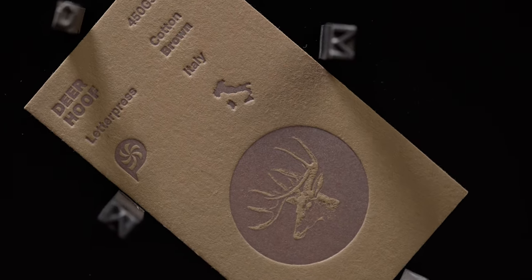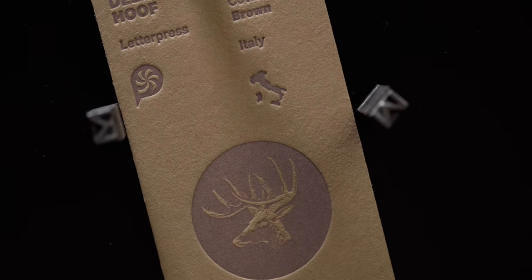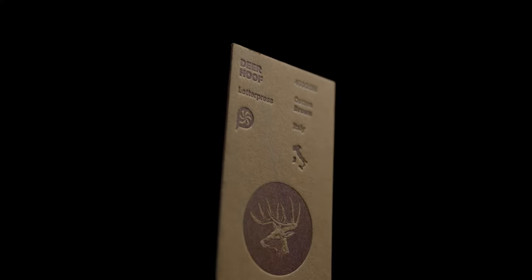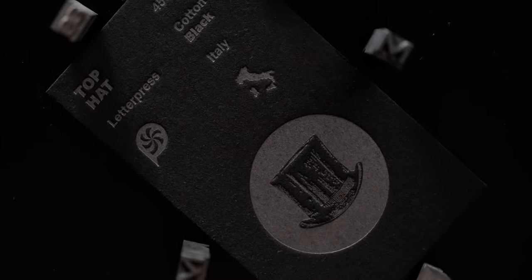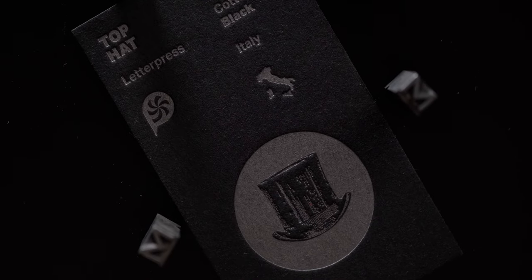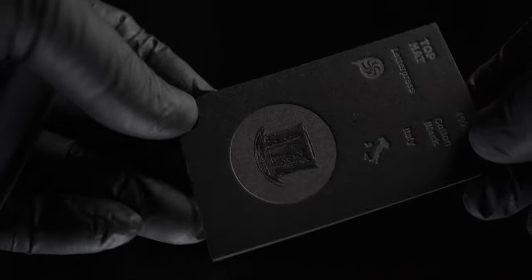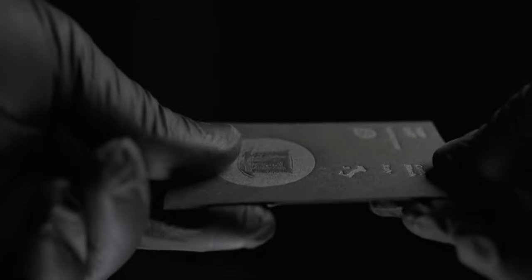The next stock we call Deer Hoof and it comes from the same family of papers but as you can see has a nice sandy light brown color. Again the sample is shown in 450 grams per square meter. The next stock in our bundle we call Top Hat. This also comes from the Wild Natural series but as you can see is dyed black. I am a super big fan of how Pantone metallic inks look when printed on uncoated black papers like this one. Classic.